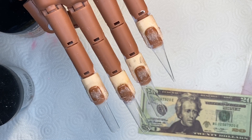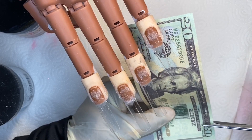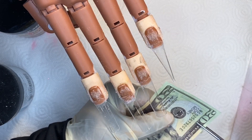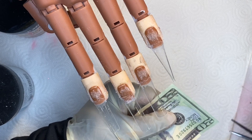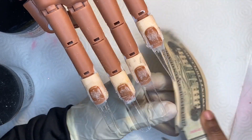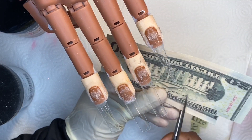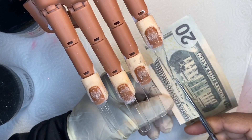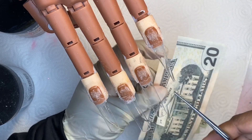This is the money that I'm going to be encapsulating in my nail art today. I'm just going to take one of those bills and put that one aside. As you can see, I'm going to be going ahead and cutting up that money because I want to cut out the parts I think I'll be using for my nail set. I'm cutting out all of the parts I want to use on my nail art for today's video.